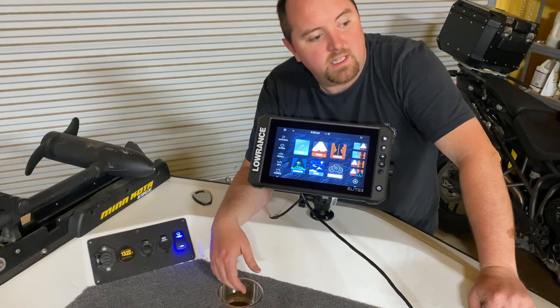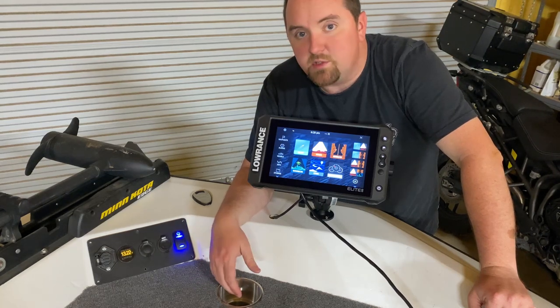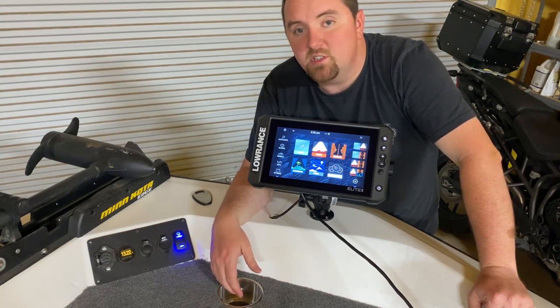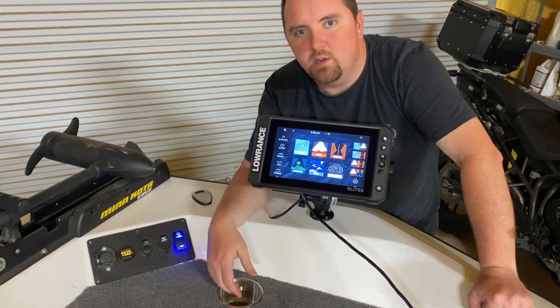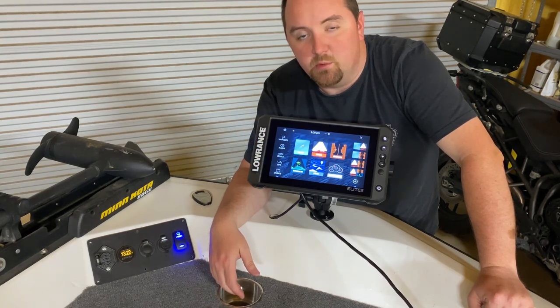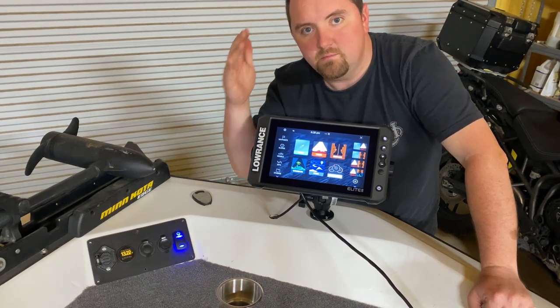I think that's about it, so I will see you on the water. Hoping to get a fishing video in soon — I might go fishing in the morning now that I have all this set up, get on the water and get it tested. I'll see y'all there. Keep the lines tight. Adios.